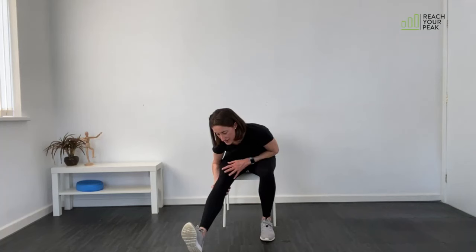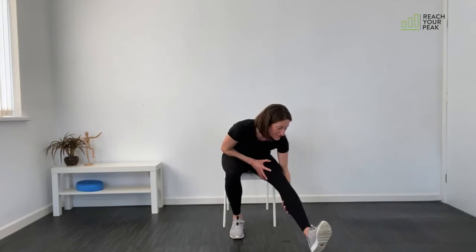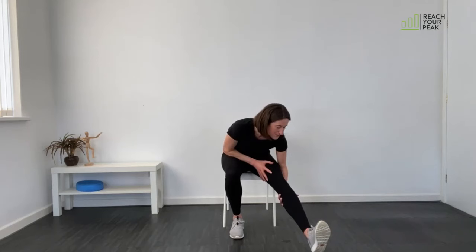Shuffle forward a little bit in the seat of your chair. Take the leg out with the toes pulled up towards you and lean forwards, feeling the stretch at the back of the thigh. Come up and do the same on the other side. If you need to increase the stretch, just straighten that knee out as much as you can.